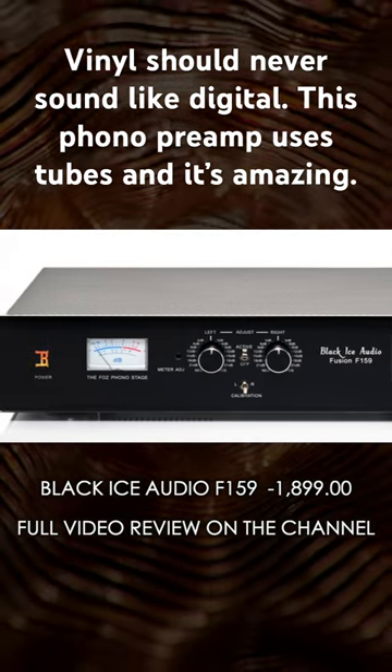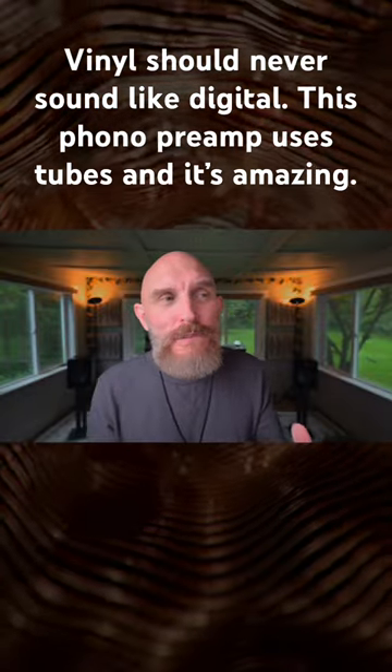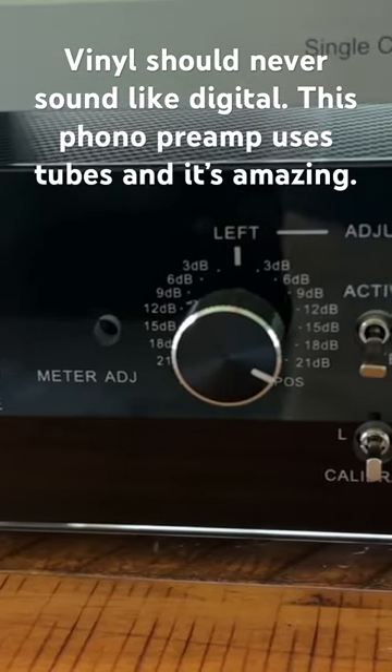It comes in at under two grand. The Chinese tubes ended up being my favorite because they give you a warm, rich sound. And that's the sound I associate with vinyl — that's what vinyl should sound like.